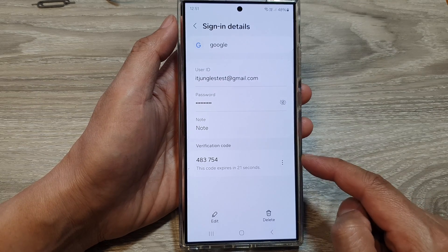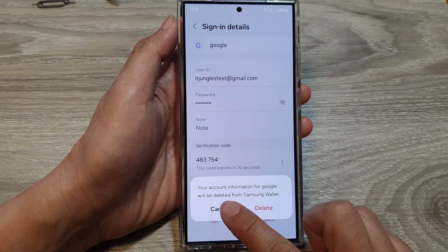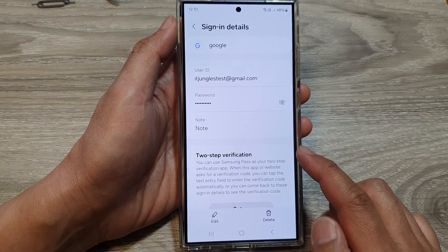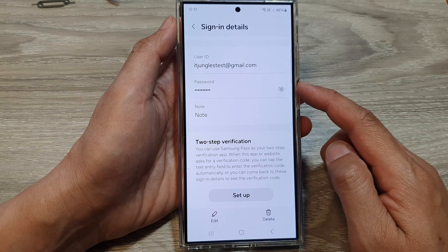If for some reason the key you enter in isn't correct, you can always tap on the More button, then tap on Delete. That will allow you to delete the two-step verification code for that account, for that particular username and password.